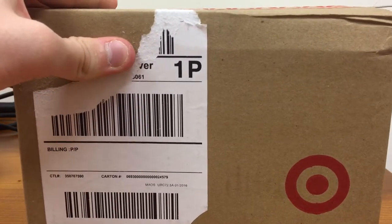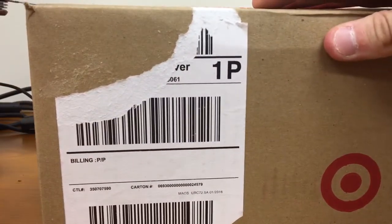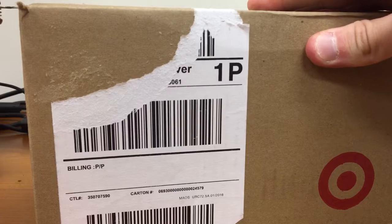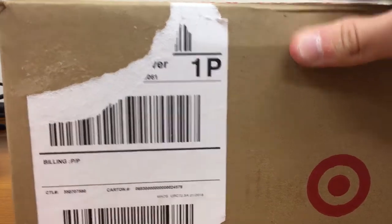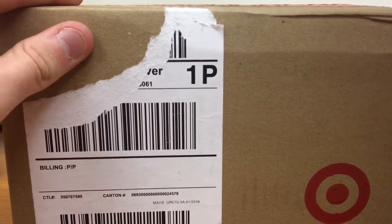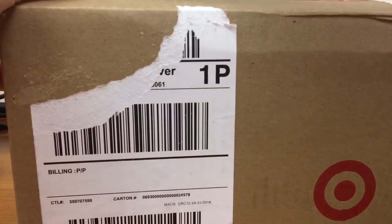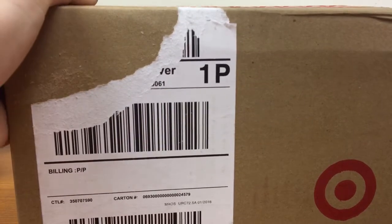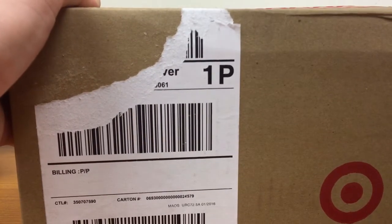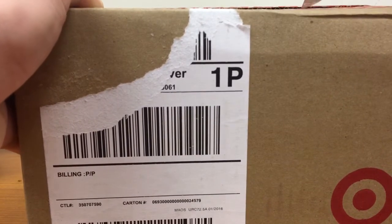I did take off the address so you guys don't see that — some people were complaining about that last time, so I decided to take it off. It's a smart thing to do. There we go.